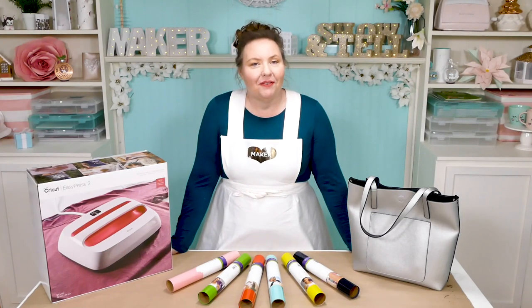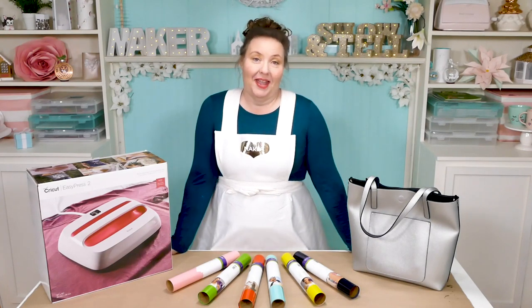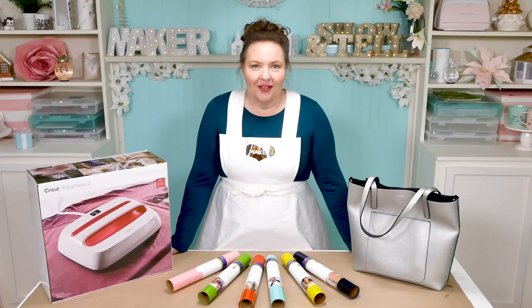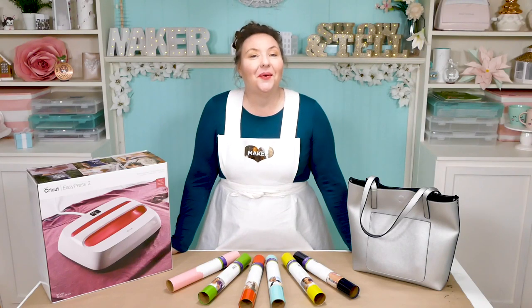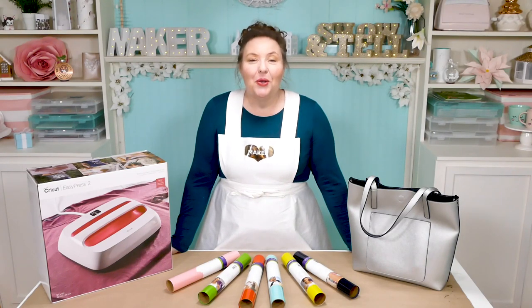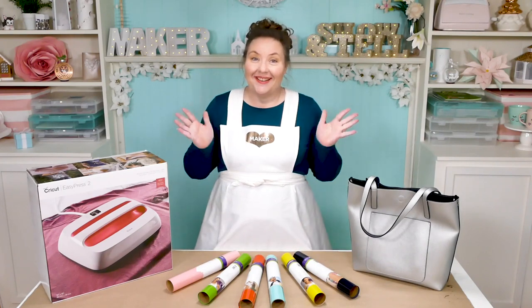If you've been following me for any length of time, you know what a big Cricut fan girl I am. I got my very first Cricut nearly two years ago and it is not an exaggeration to say that it changed my life. Which is why I am super pleased to announce that for this video I am working with Cricut — this video is sponsored by Cricut, who graciously sent me some iron-on vinyl for today's project.